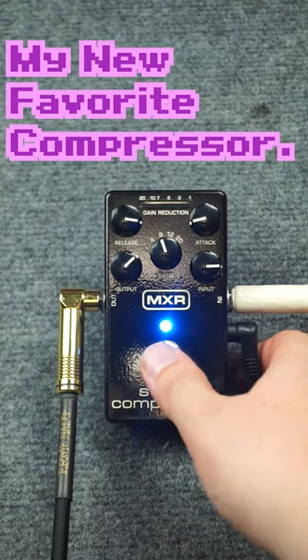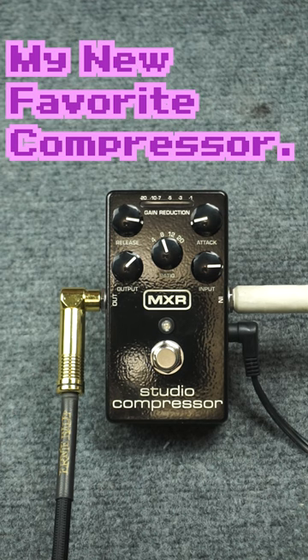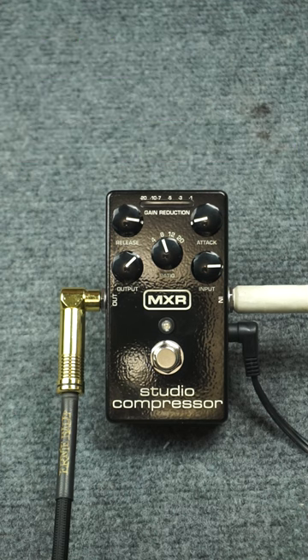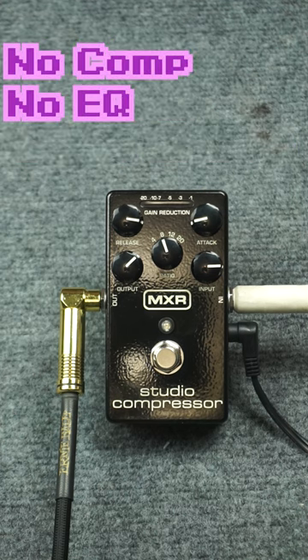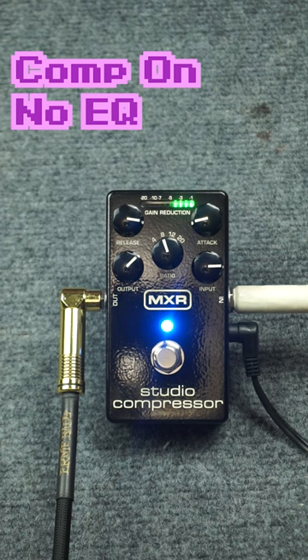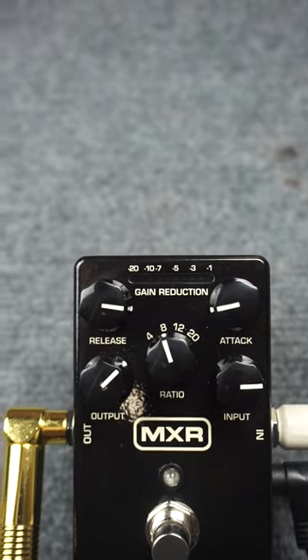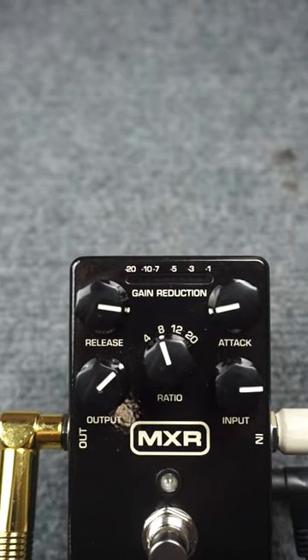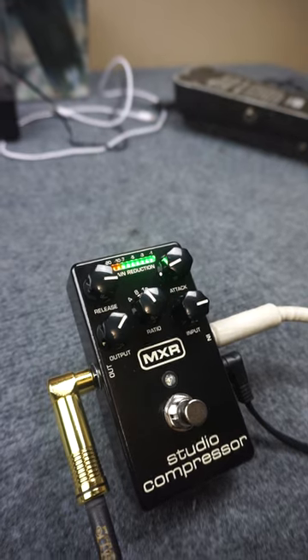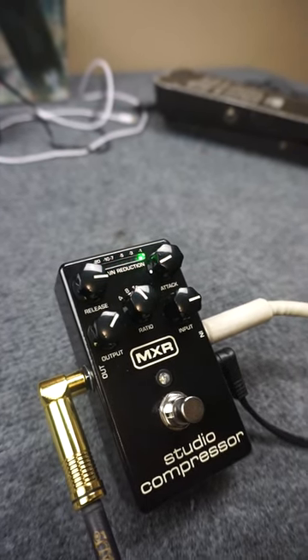This isn't sponsored in any way, but I just got this MXR Studio Compressor pedal and I really like it, so I wanted to show it off in a video. It has all the controls I want on a compressor pedal, plus the gain LEDs to let you know exactly what you're doing with it, and I think it's just perfect for what I need it for.